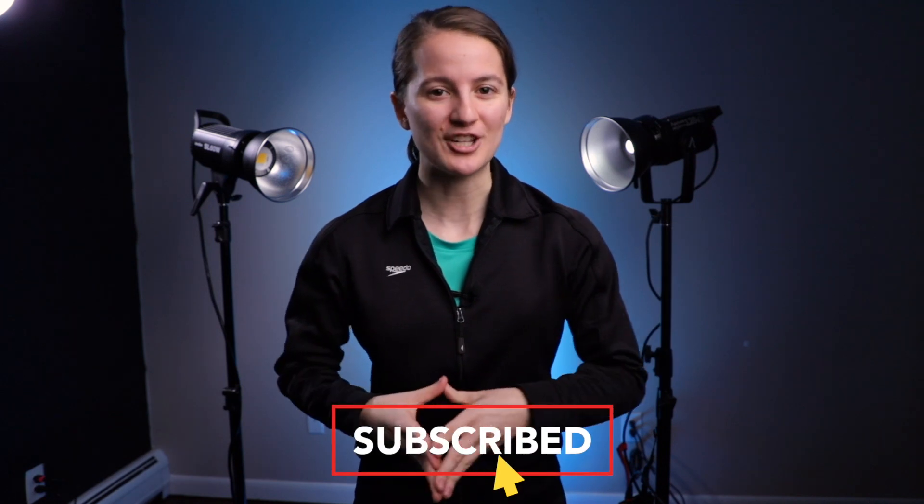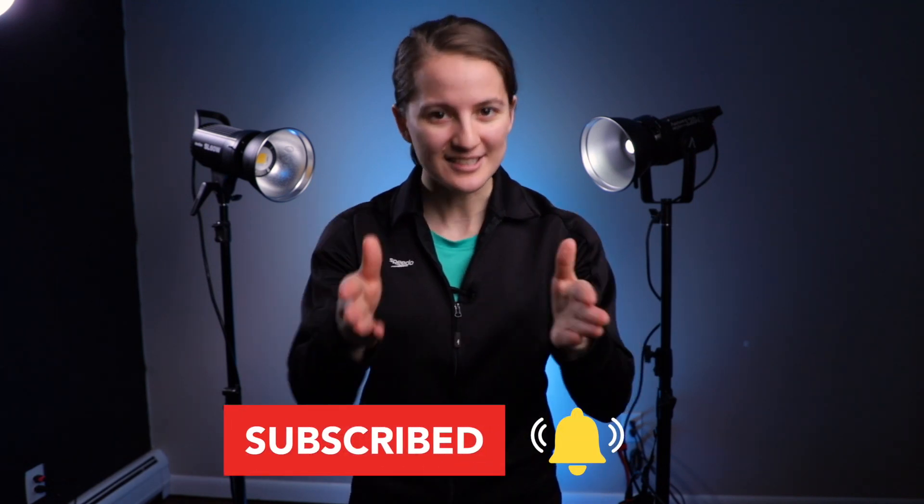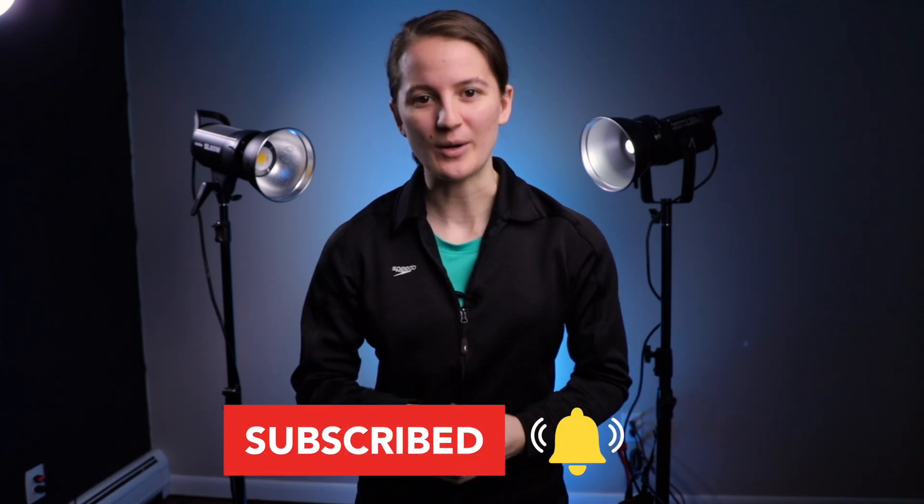Hopefully this video has been helpful in figuring out which light might be best for your needs. I'd really appreciate it if you subscribe to the channel — I'm making content designed for filmmakers every single week. If you enjoyed the video, give it a thumbs up, comment below with your thoughts, and if you have any questions I'll answer them. I'll see you in the next video.